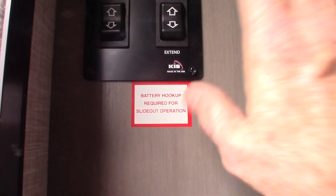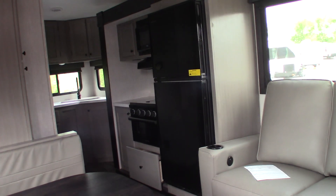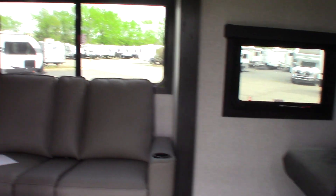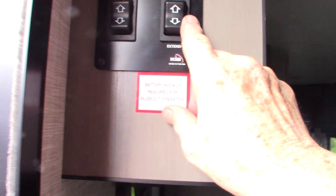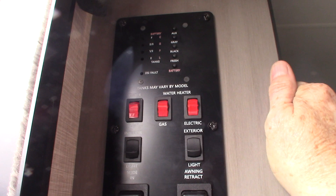So here we have your control panel. Your slide-out button is here. We're running off battery right now. This one here is for your power awning — never leave it out unattended if you're not going to be at the campsite, roll the awning in. You've got your light there, the interior lights here. Your water pump is right here — you turn it on right there. That's used to pump water out of the fresh water tank if you don't have city water. It's also used to winterize the trailer.